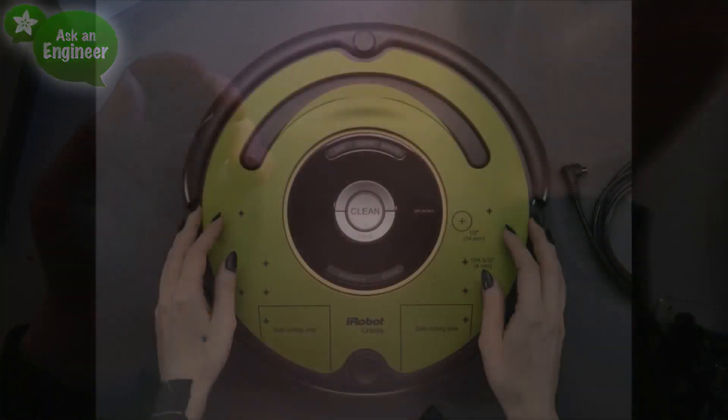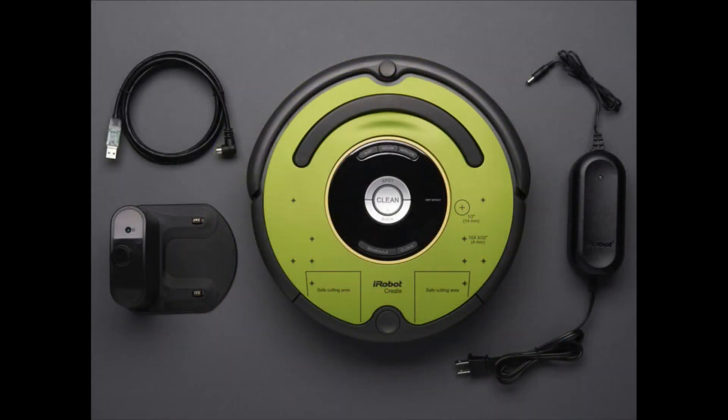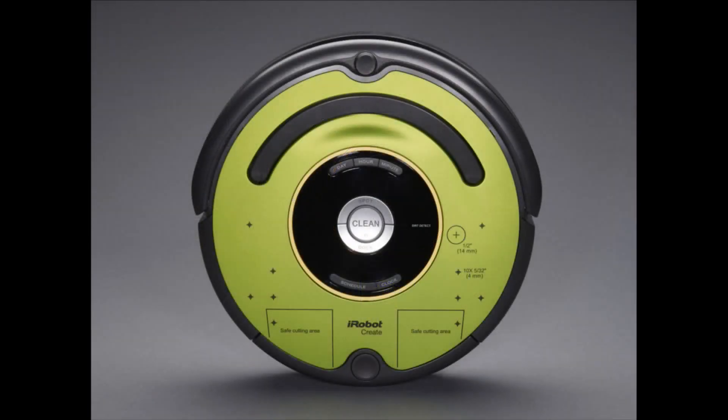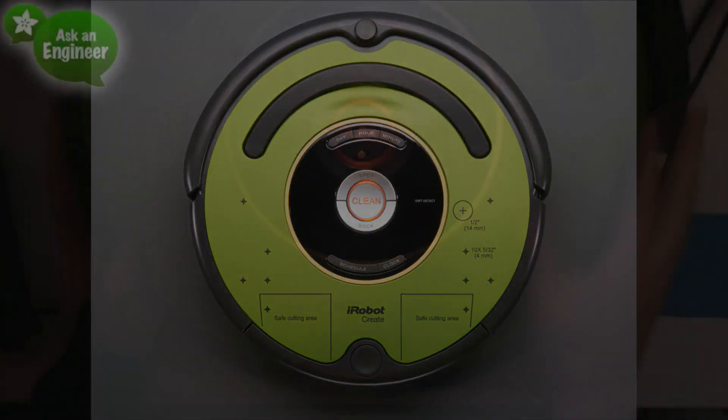Next up, I'm really excited about this — we've got the Create 2. It is iRobot's robotic platform, and this is a big deal. They did a Create a long time ago and then stopped. One of the problems with robotics is you spend all your time trying to move things around — getting motors to work, dealing with batteries. Wouldn't it be great if there was something that someone just got working and it always worked? The iRobot Roomba is that thing — they've been selling millions of them.